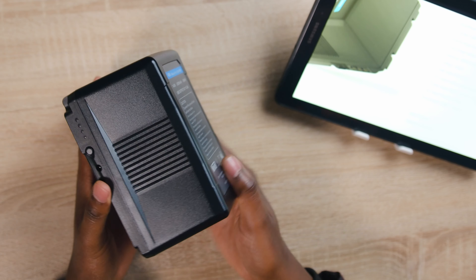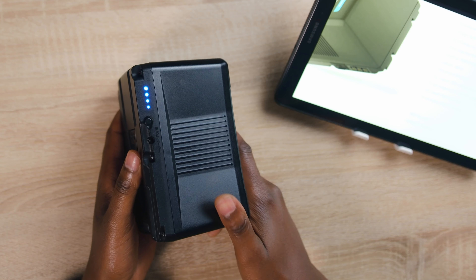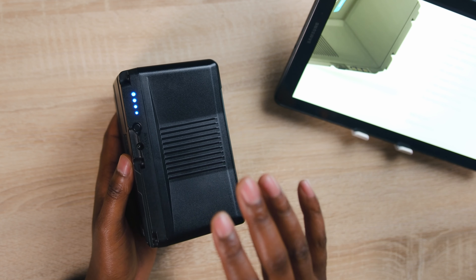If we turn around to this side, there is a button here. When I press it, there are four LEDs that show your charge status — or the power that you still have on the battery.